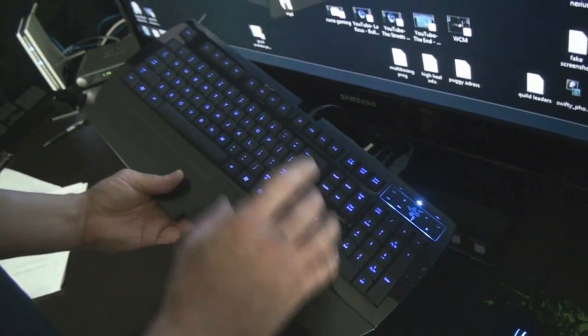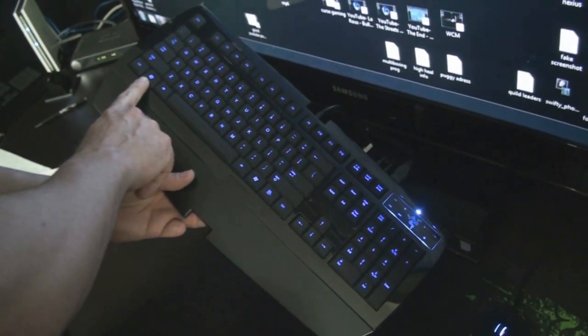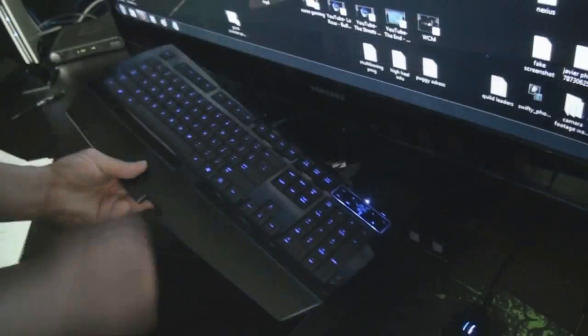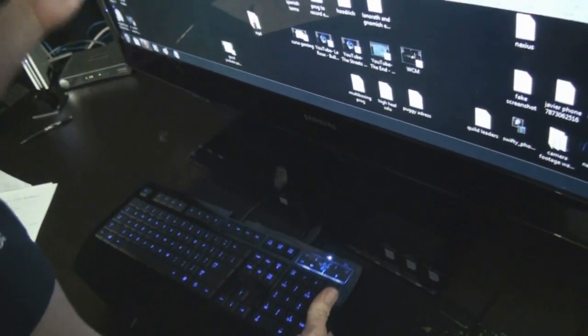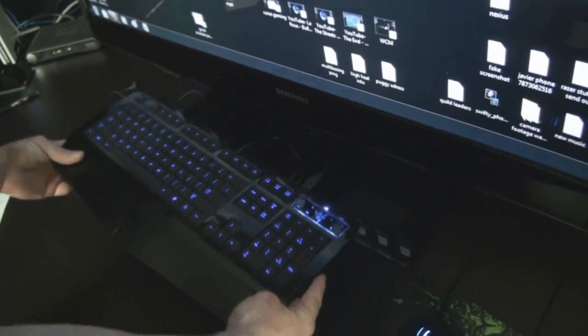It's got a gaming mode to deactivate the Windows keys while you're playing, so when you hit this key it doesn't pop up. To do that you press the Razer key and then hit this key — look, the Start menu doesn't come up on the screen. It's got a USB on the back, and it's got a microphone and headphone jack. I actually have the mobile communicator connected to it right now. And it's got amazing macro capabilities.